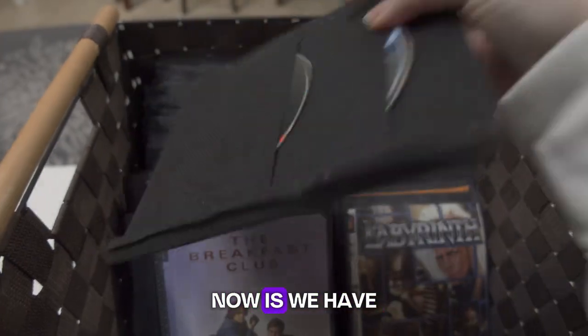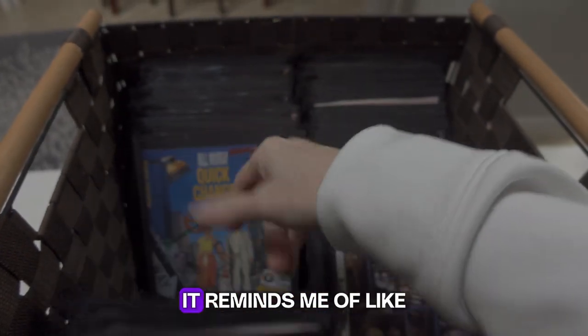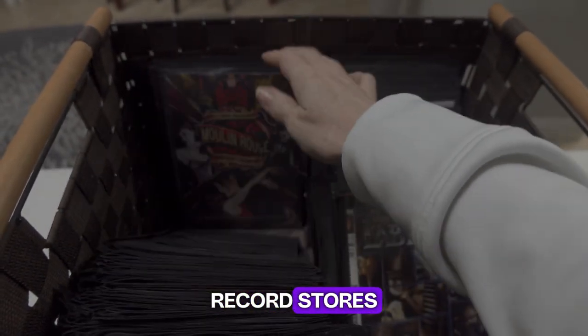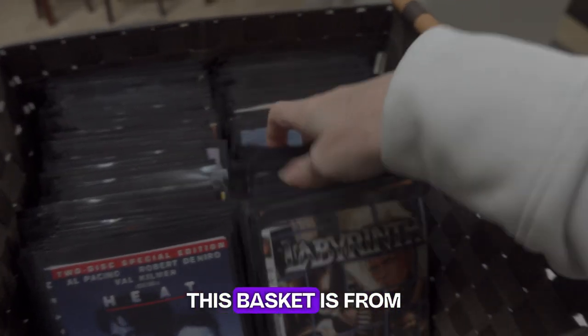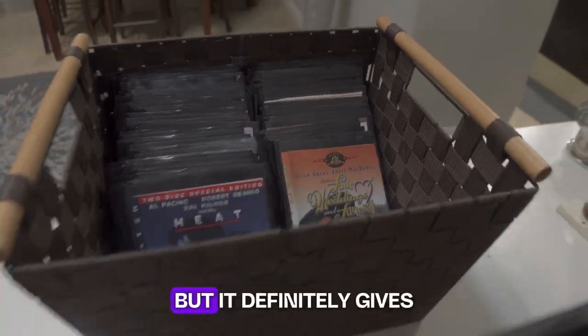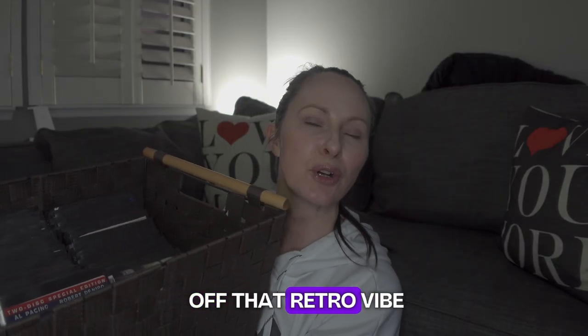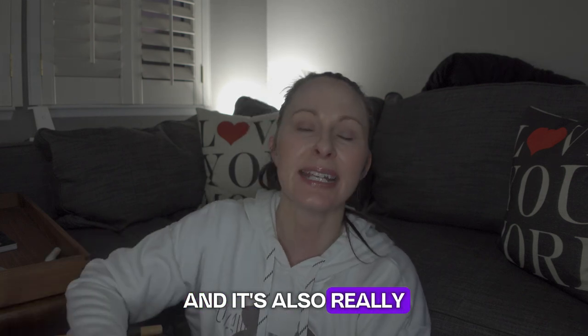What's great about this now is we have it in this basket and it just sits in our great room. It reminds me of like record stores and Pretty in Pink — in fact Pretty in Pink is in here somewhere. This basket is from Big Lots from over a decade ago, but any basket will do. It definitely gives off that retro vibe of like shopping at a record store.